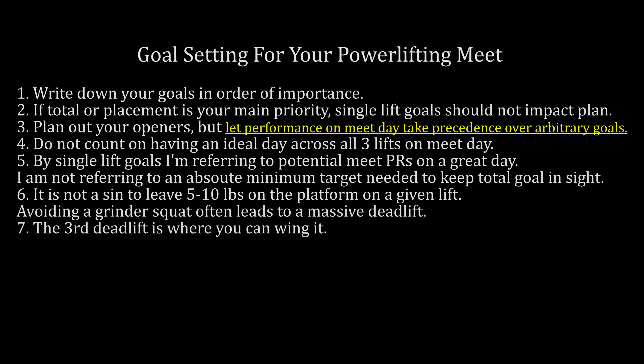That brings me to my final point: if you're interested in competitive powerlifting, you need to set aside individual lift goals and keep them separate from your total goals. How likely is it that you're perfectly going to hit each individual goal on the same day? It's pretty unlikely, and that's going to negatively impact your total. If you give yourself a 50-50 chance on your third attempt, there's a good chance you grind out your squat and miss it, and then you're not going 9 for 9 and not building up your total.